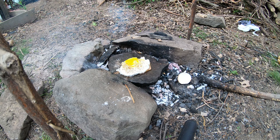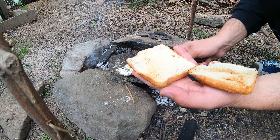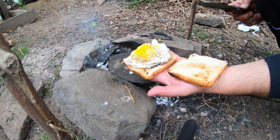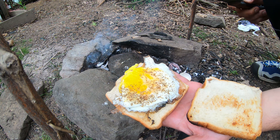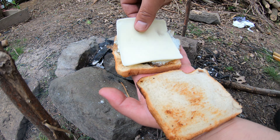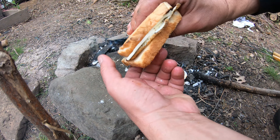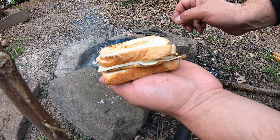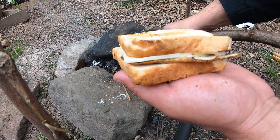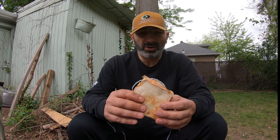And here we are — moment of truth. Oh, this is stuck to the stone. I'll go a little further with it. You can see the soot over here. This is my stone burger — with egg and cheese! Let me just remove this stone piece so it doesn't explode near my eyes. So this is my stone burger, guys.